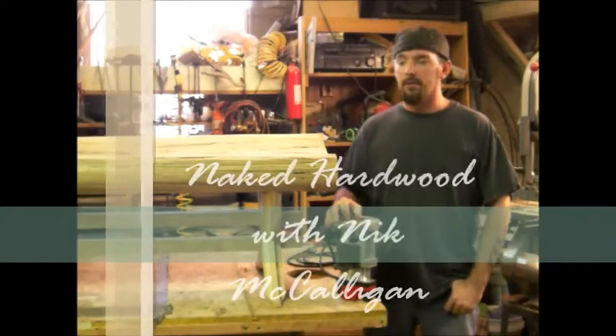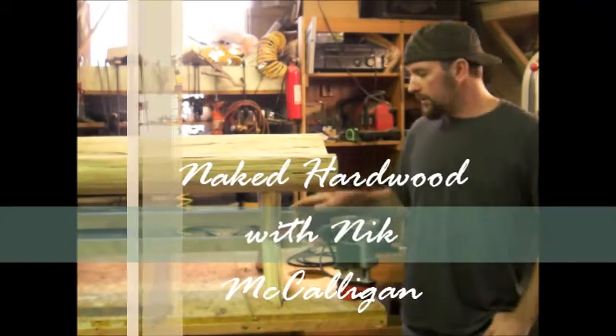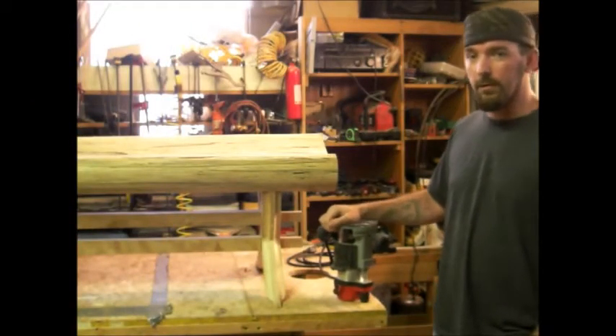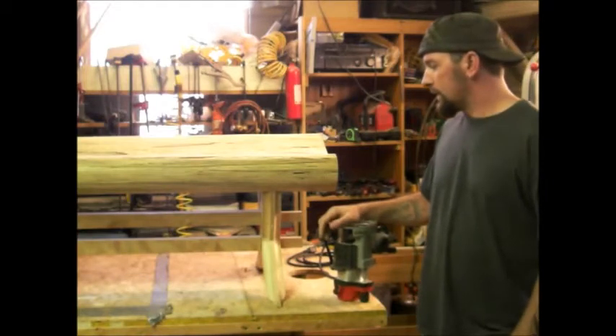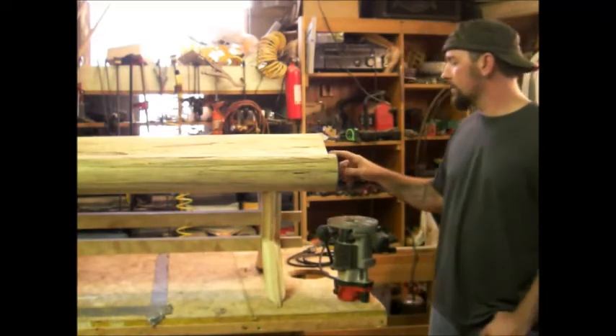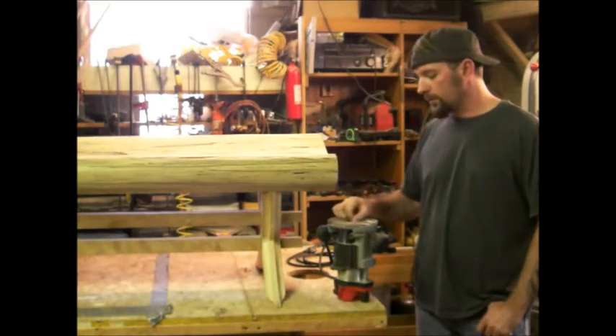Cal again, welcome back to Naked Hardwood. Last time you saw me try to fit these joints real tight here between the top and the base — got that pretty good. I hope that video helped you at all. Now I'm excited because that's the hard part and it's done. Today I'm going to router around these edges and put a nice round over.